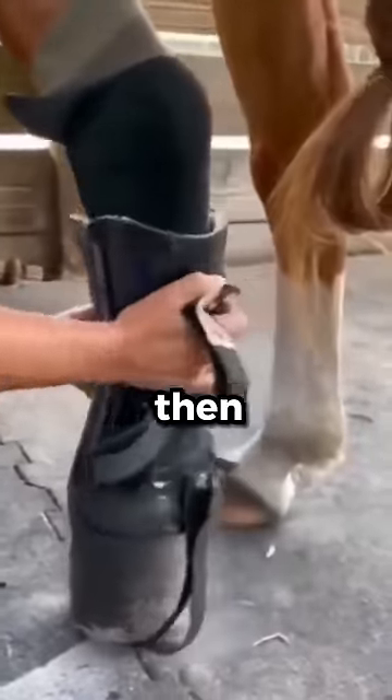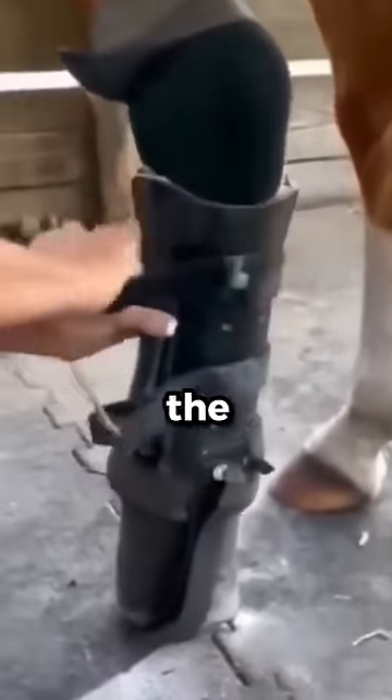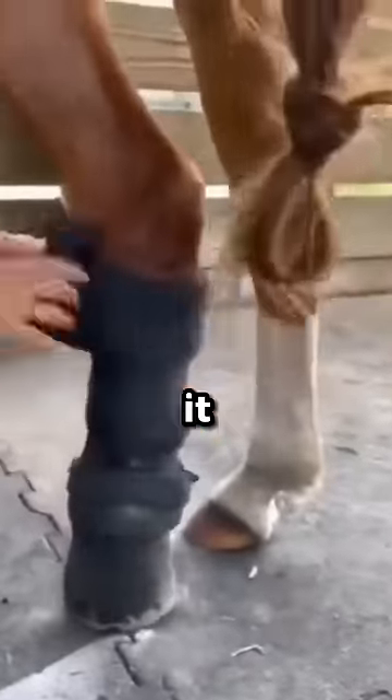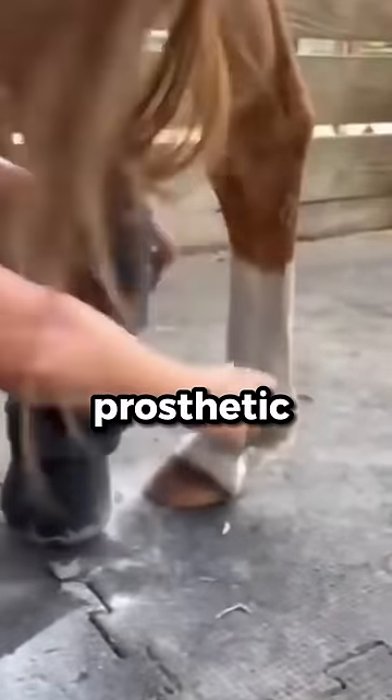Here you can see the owner attaching and then strapping the prosthetic foot to the horse's leg. After that, the owner carefully folds multiple sleeves to keep the leg in place. But to make sure it doesn't fall off whilst the horse runs, the owner also tightens the prosthetic with a Velcro band. Now watch the pure excitement when the horse finds out it can run again.